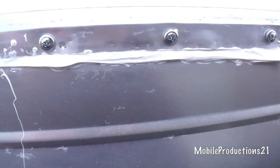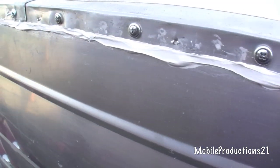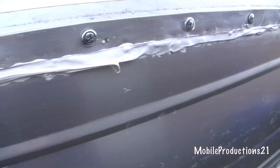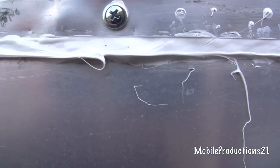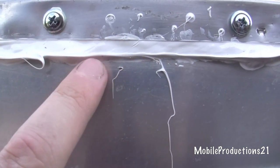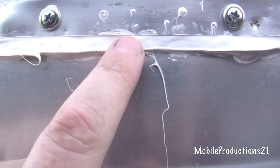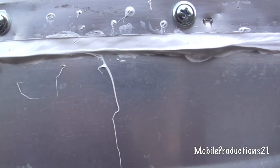Today I went ahead and finished sealing the top half — it goes the whole length of the roof. When I get ready to put the trim back on, I'll just take a utility knife and cut right against this edge and remove the excess.